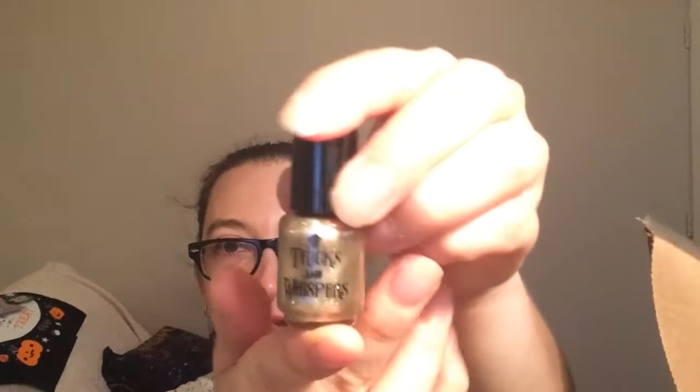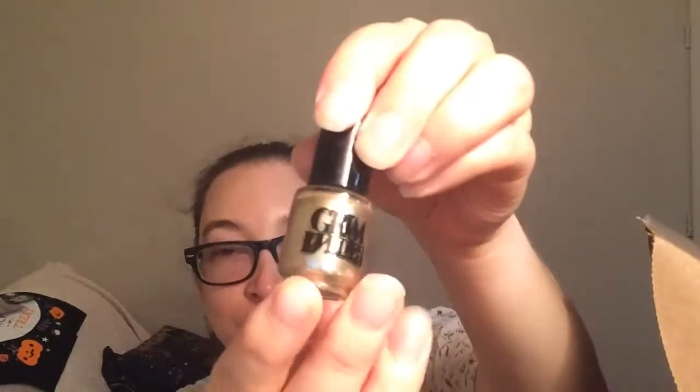Next we have a card for Grim Lovelies — pre-order to receive a tote bag and enter a sweepstakes for prizes worth $500. And this is from Grim Lovelies — Tricks and Whispers — it's nail polish. That's so pretty. I've received nail polish once before and it was really pretty. I don't use nail polish that often but I do use it. This is a really pretty color, I might try this.